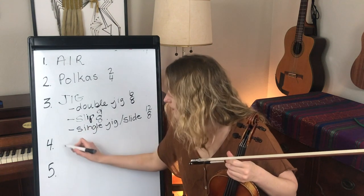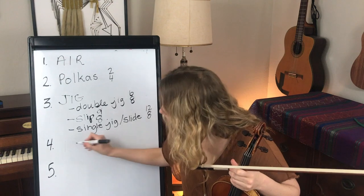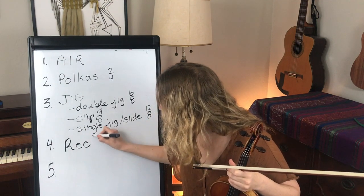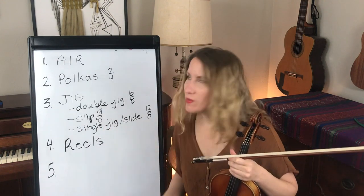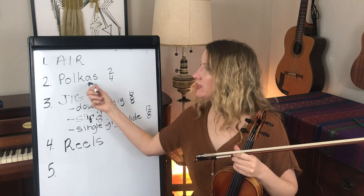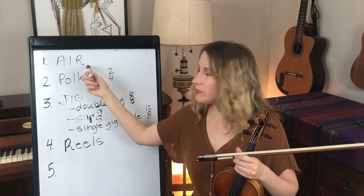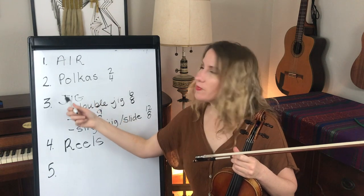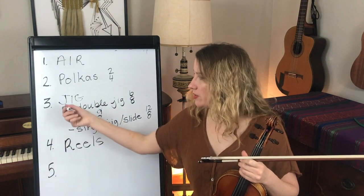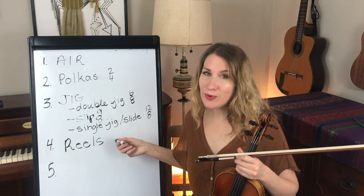The next type of tune is a reel. Most of these tunes' tempos are set by how fast the dancer wants to dance, but generally polkas and airs are pretty slow — airs are not a dance tune, and polkas are slow though not as slow as an air. The jigs can be very fast, and I always say reels are really fast.